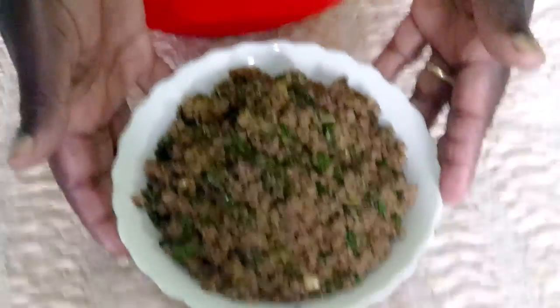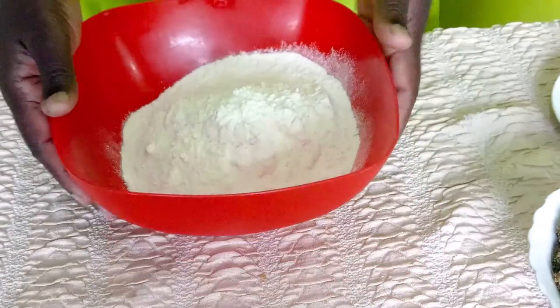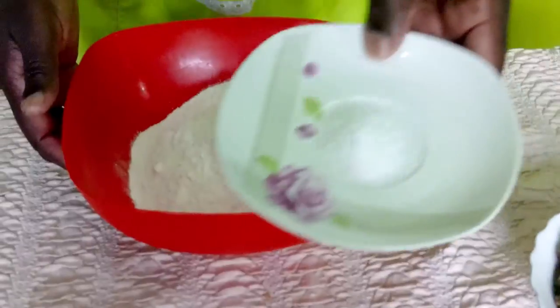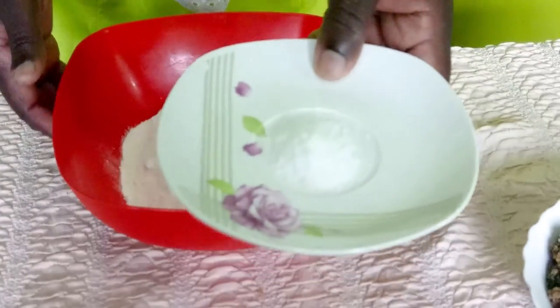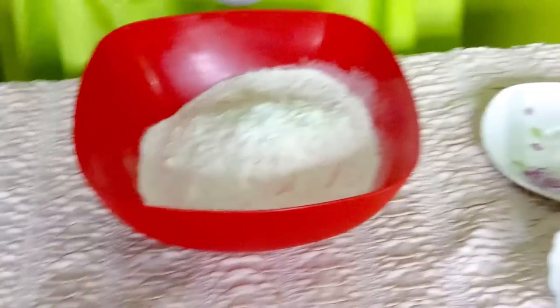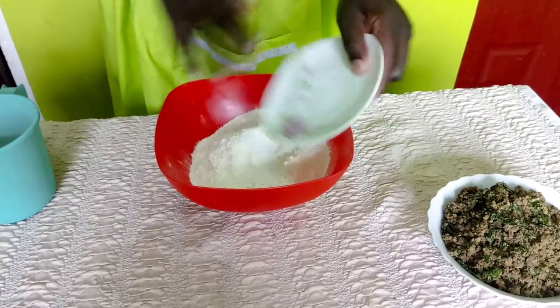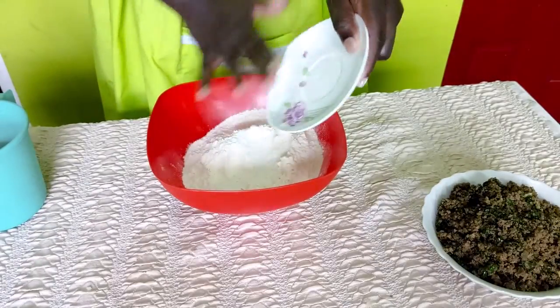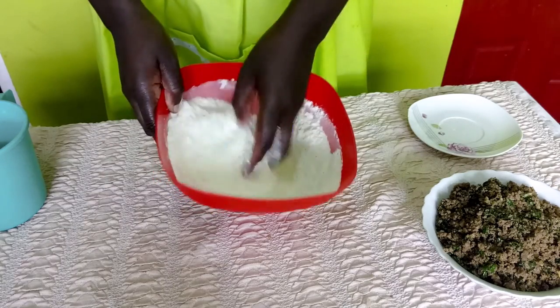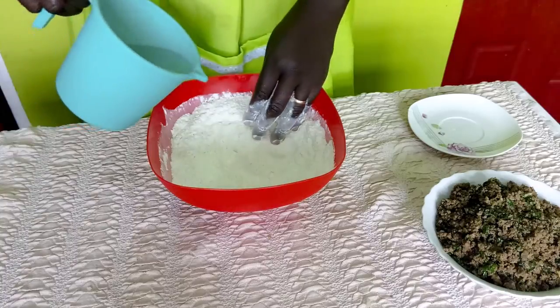We have our filling ready. I have about three cups of all-purpose flour, three-quarter teaspoon of salt, and some water so that we can make a soft dough for our samosas. I'll go ahead and mix in the salt with my hands and then we will make a soft dough.